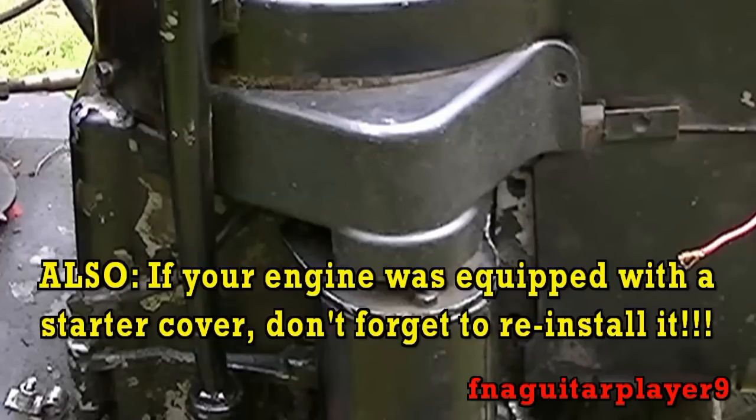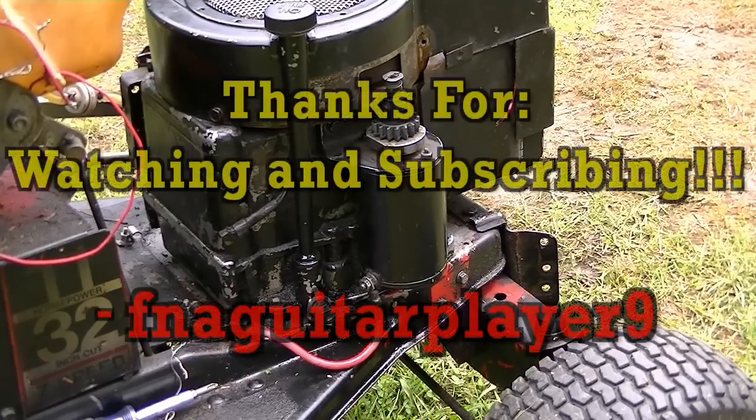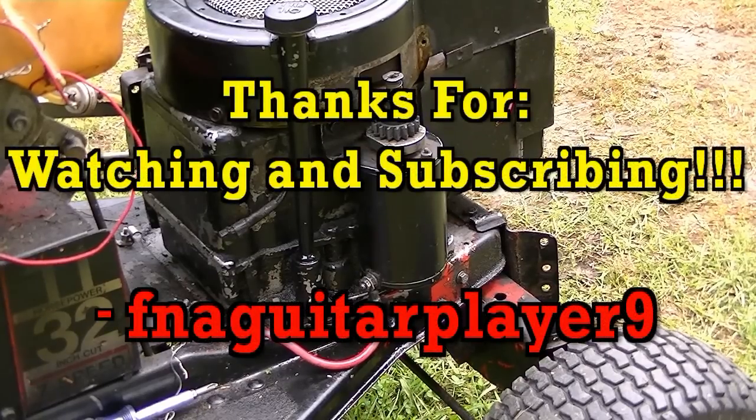Thanks for watching guys. If you've got any questions let me know and I'll try to help you as soon as I can. We'll catch you all in the next video.